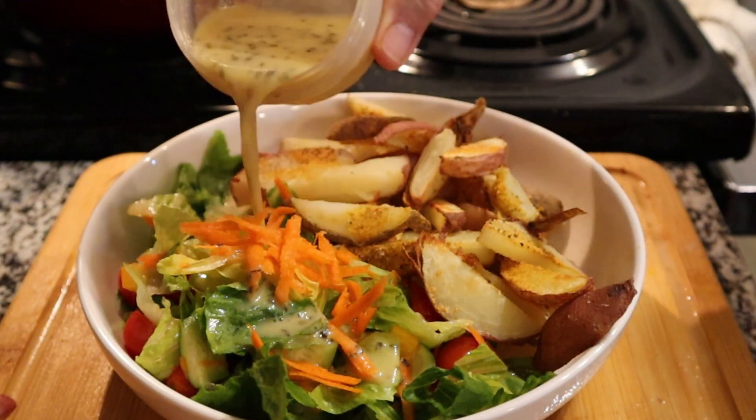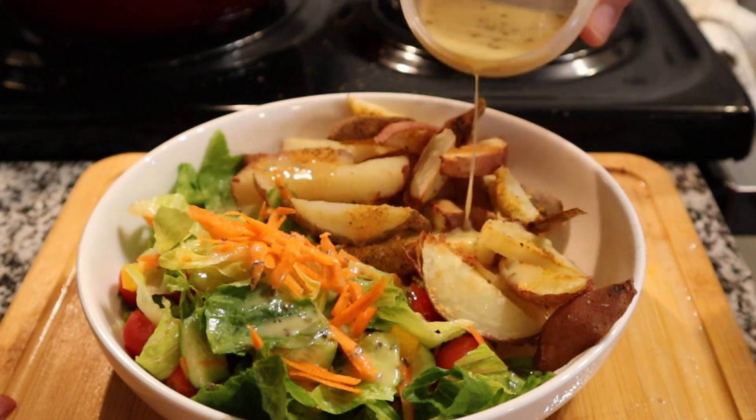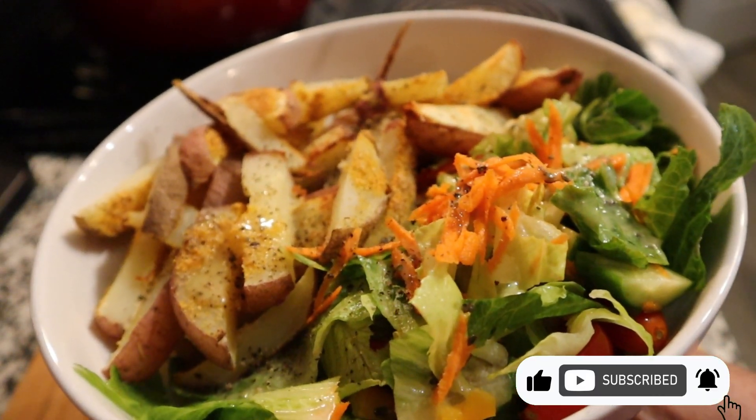But other times I'll use barbecue sauce, or just straight mustard, sometimes ketchup — barbecue is probably my favorite. Time to dig in! Thanks for watching. We'll see you again next time.